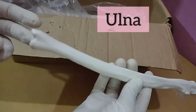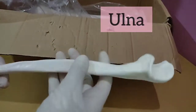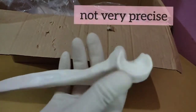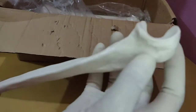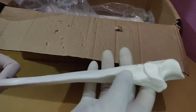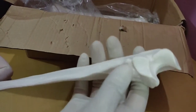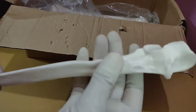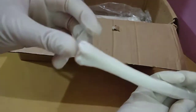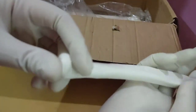This is the ulna — as you guys can see, the upper part with the olecranon process and everything is not very anatomically correct but it's correct enough. The lower part is fine, and you can study at home with this.